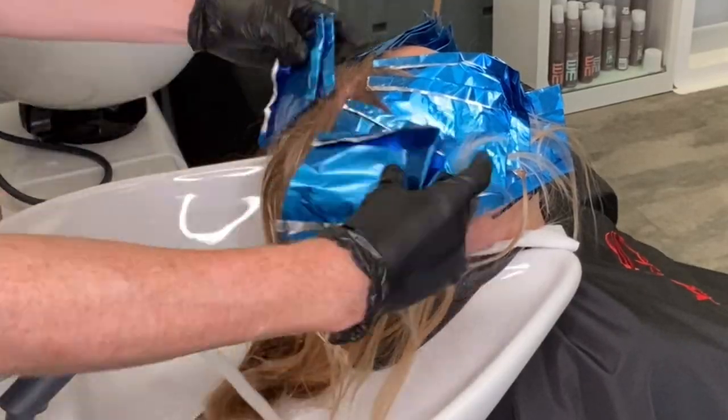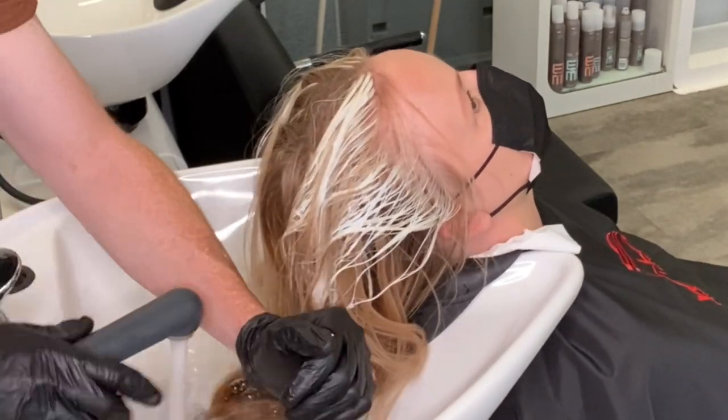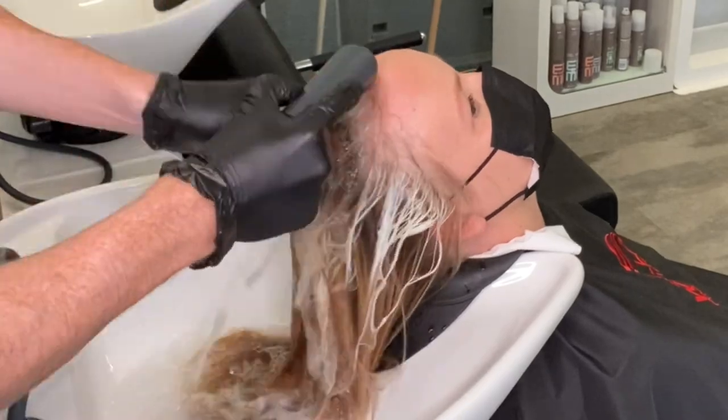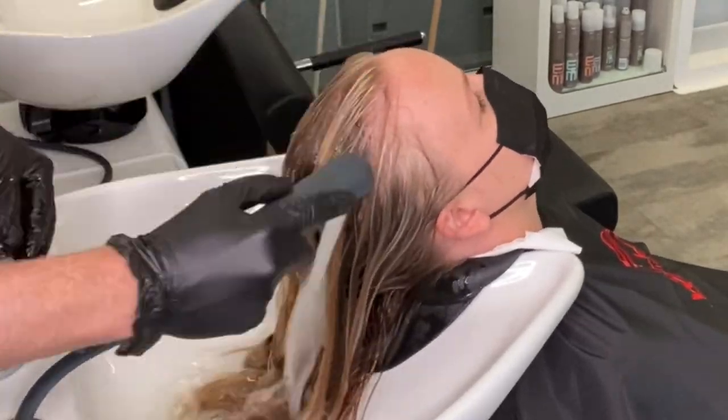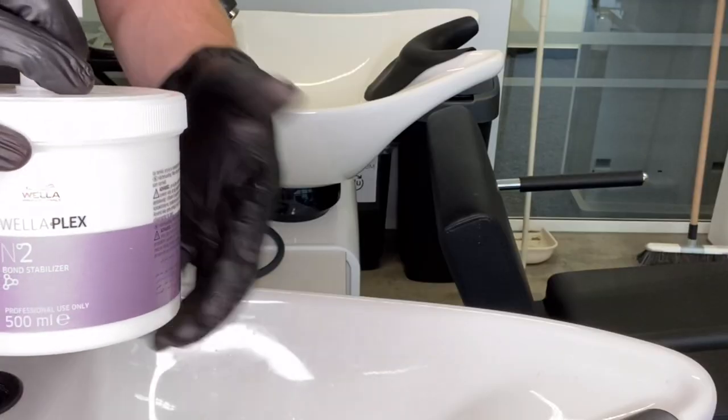BlondorPlex could be developed for up to 50 minutes, however on Mayu's hair she's so fair naturally that she is ready with just four percent after 35 minutes. So I remove the foil and rinse thoroughly to get all the lightener out of the hair, then I apply Wellaplex Number Two.